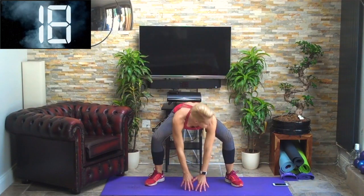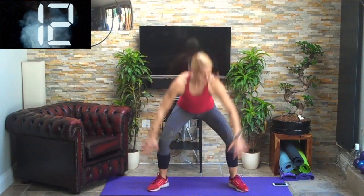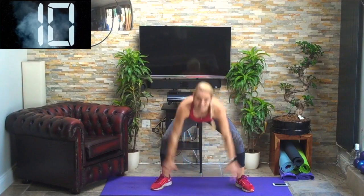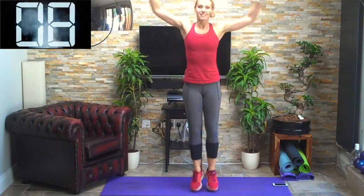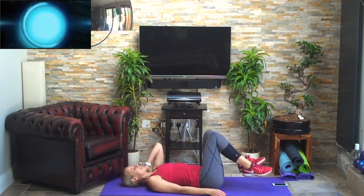You might not notice it now, but you'll notice it afterwards — trust me. Halfway. Nice and light on the bounce as the legs come in. 10 seconds to go. Draw in your tummy, last one — good stuff. Down onto the mat, shoulder bridges again, heels in towards your bottom.